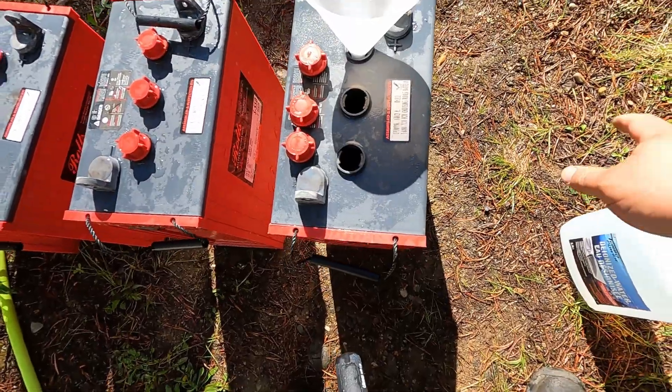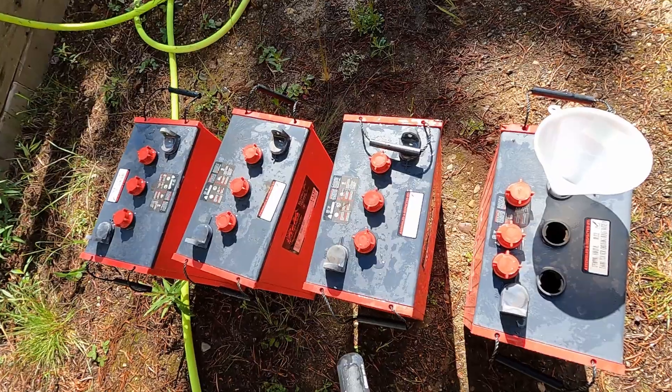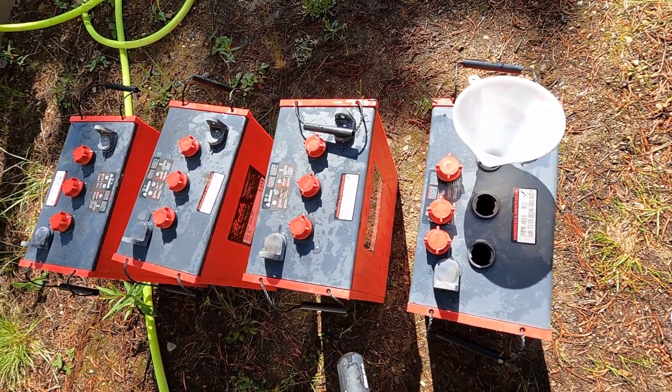I'm going to use a funnel and some special water — this is DINI's, but you can use distilled as well — just to top off my batteries before I bring them back inside. Then we'll give them a top-off charge, make sure they're all equalized, and we should be good to go again.